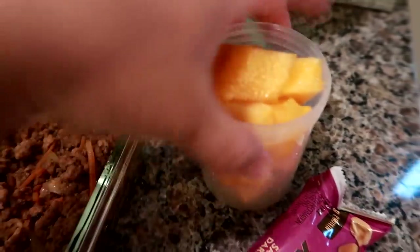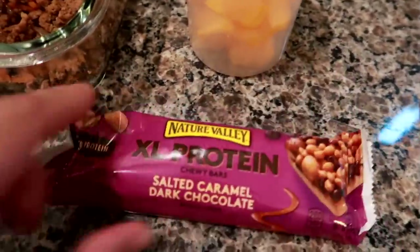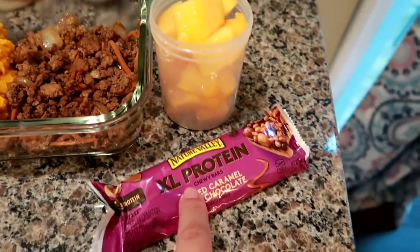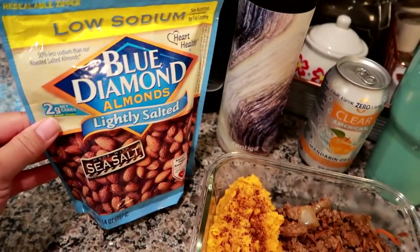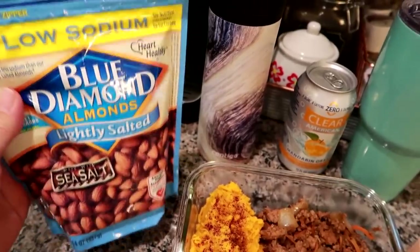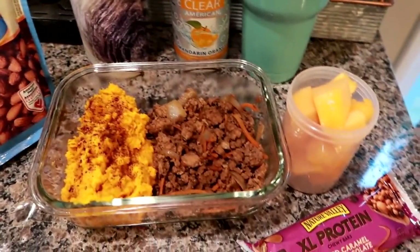I've got cantaloupe in about a 7 or 8-ounce cup and a Nature Valley Extra Large Salted Caramel Dark Chocolate granola bar — I'll probably have that as a morning snack. I'm also bringing to work these lightly salted, low-sodium Blue Diamond almonds, about half empty, just to leave there and snack on for the week.